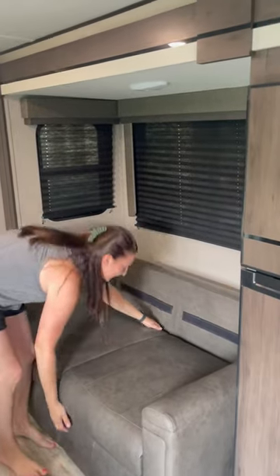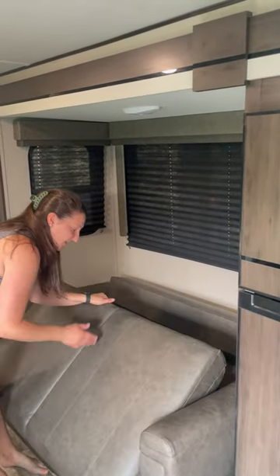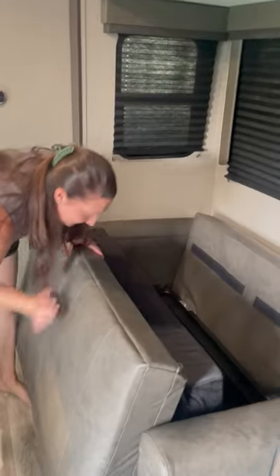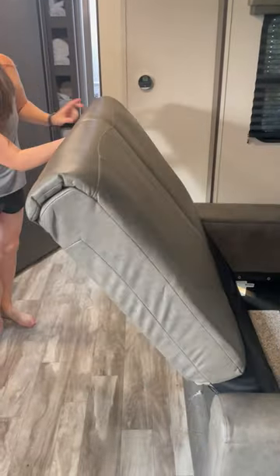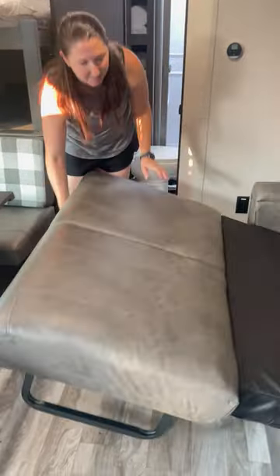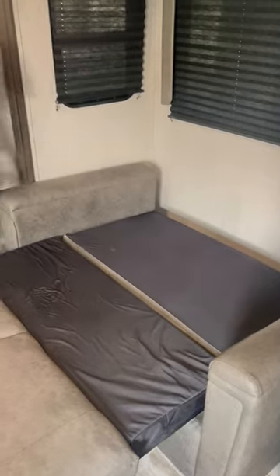Next, we'll lift up the top and pull back, then pull out from the bottom. Open up the bottom to extend the legs and place down. Grab the top, pull down, and you have yourself a bed.